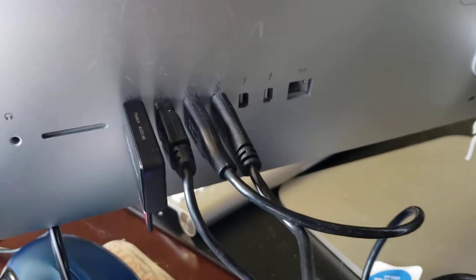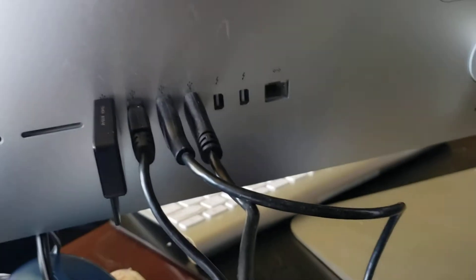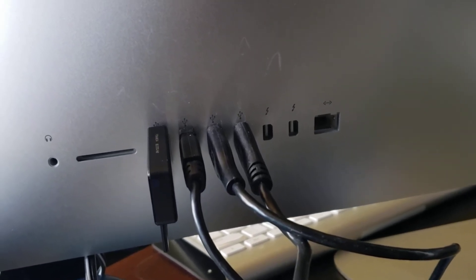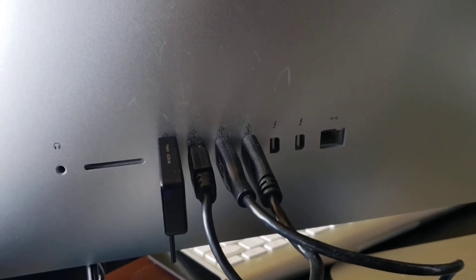These are the current ports on the back of my iMac. I currently really only use the USB ports, but you'll notice there are a couple of older Thunderbolt ports back there, and the cable simply connects to those.